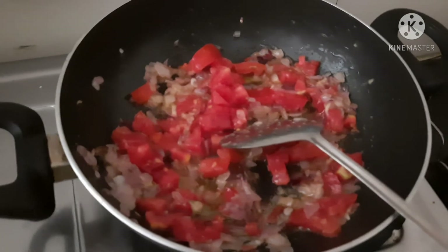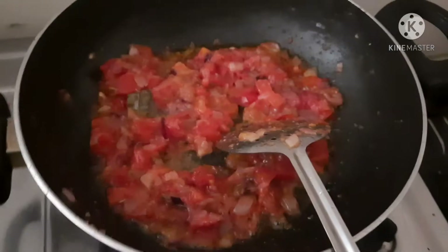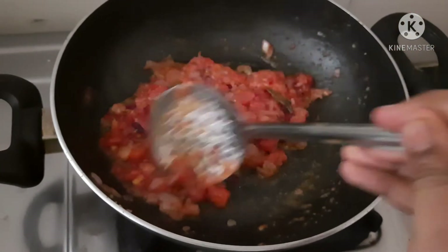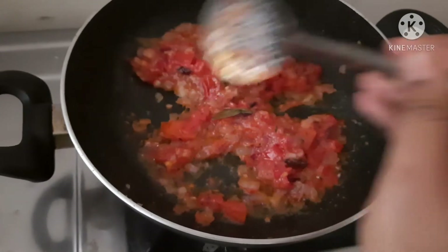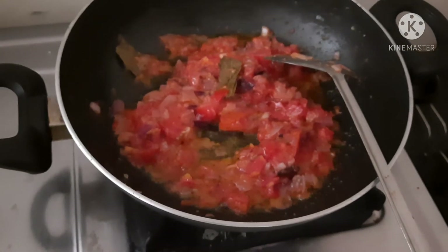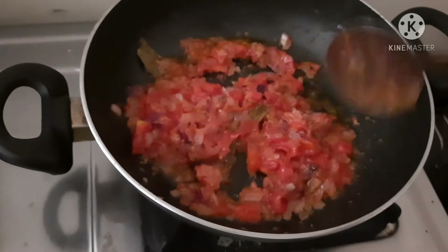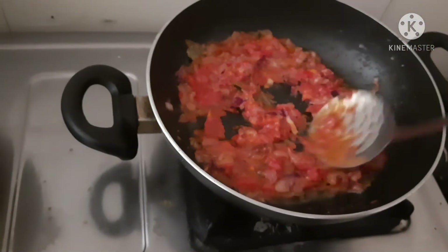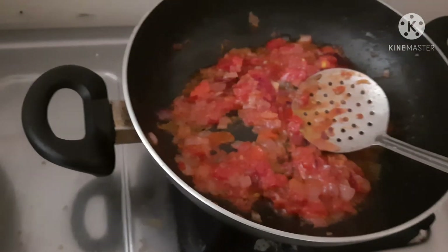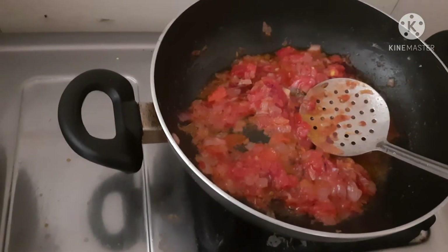If you add 1 thakali, you can add it in the same way. The thakali is going in a good taste. You can cook it in a smooth way. We will add some ingredients and cook a little bit. This is the gravy — we will cook to a good consistency.